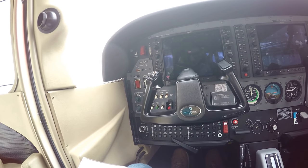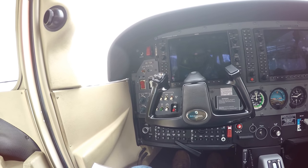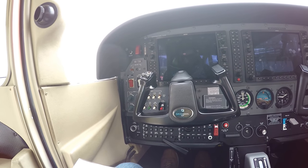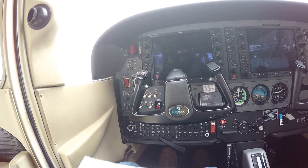Pre-flight check: outside check completed, baggage door closed, aircraft papers checked, aircraft lock checked, tab arm control re-locked and removed, cabin checked, load sheet checked. Pre-flight check completed.